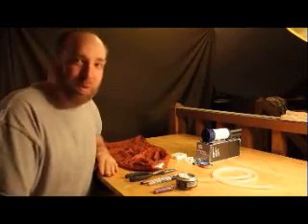Hi, my name's John. Today I'm going to demonstrate how to make a gravity water filter out of a couple items that most outfitters would have on hand.